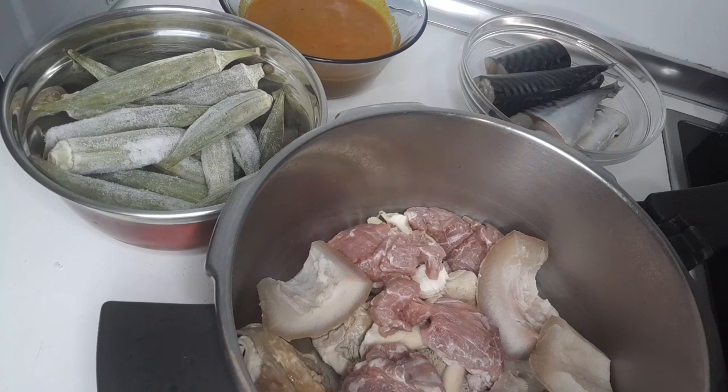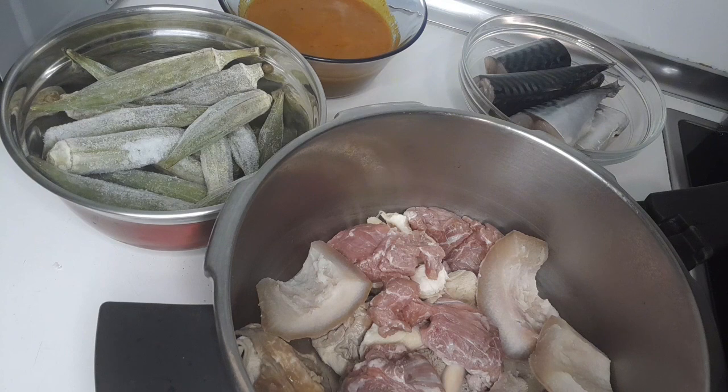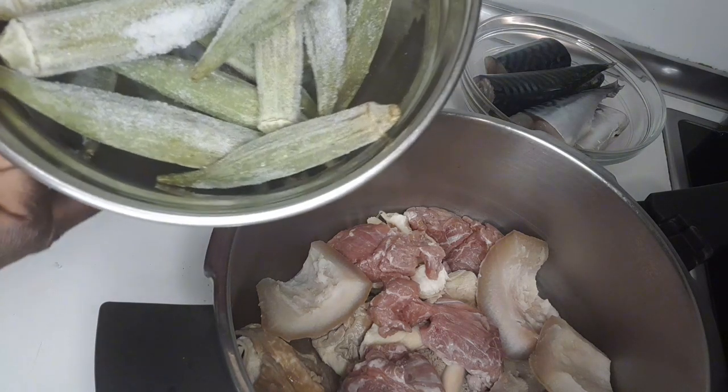Hello everyone, welcome back to my YouTube channel. I bring a very quick and easy one — how to cook banga and okra together. Let me introduce the ingredients that I'm using. Please watch to the end. I have frozen okra.